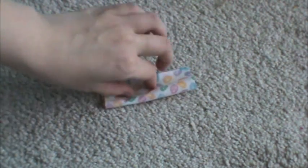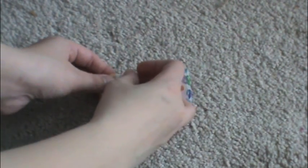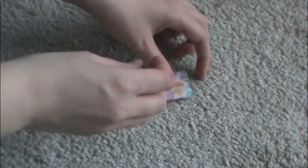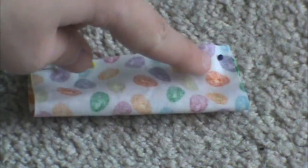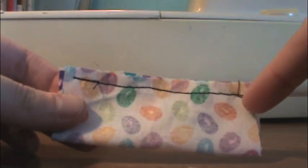Now we're going to do the same exact thing to the small piece of fabric. So again, just fold it hot dog style, long ends touching, and pin. Make sure that right sides are facing each other as well. And you're just going to sew along this edge where you pinned.